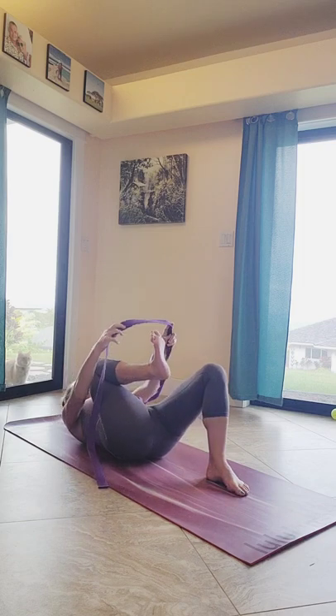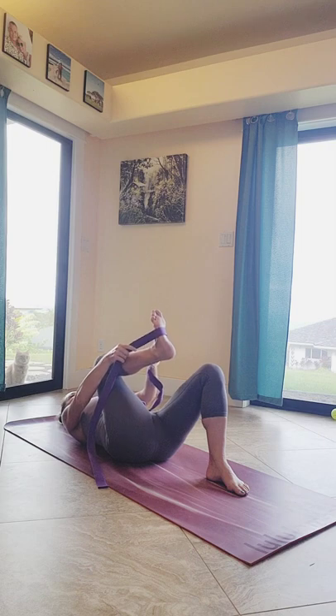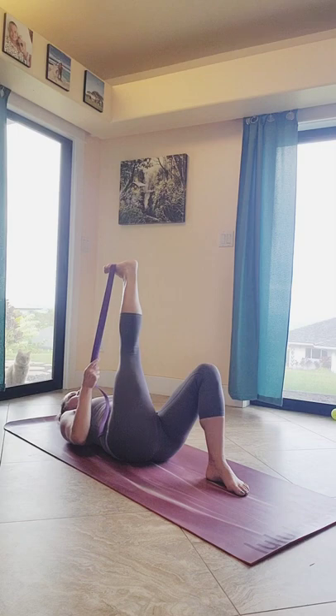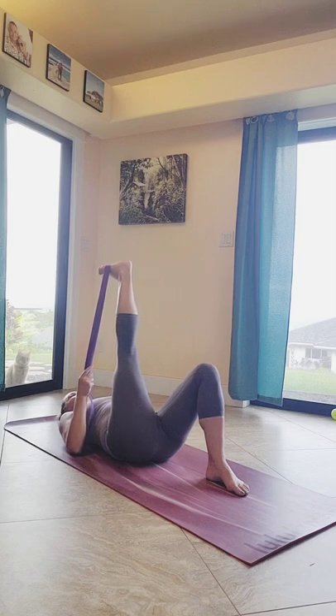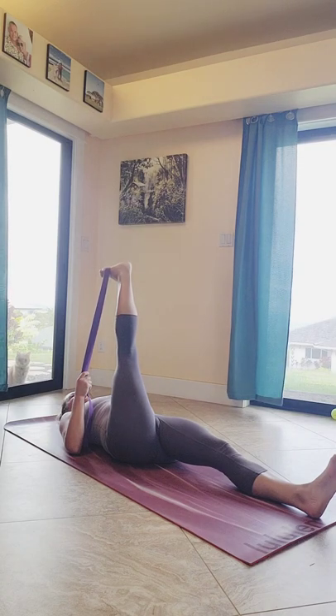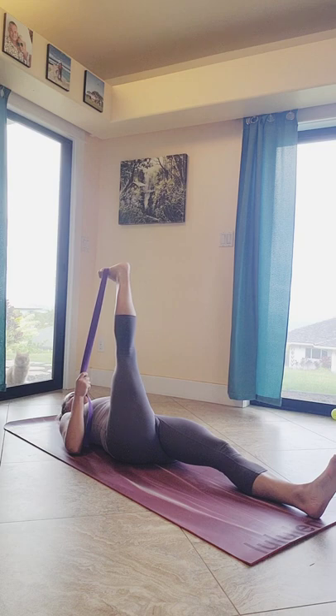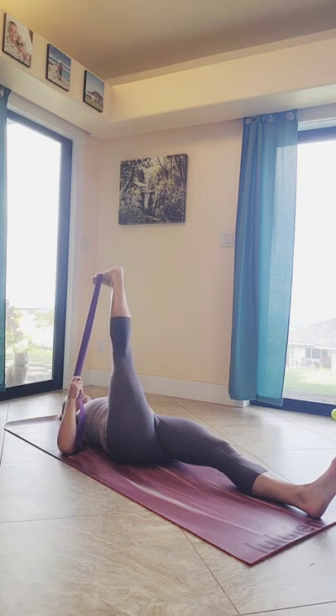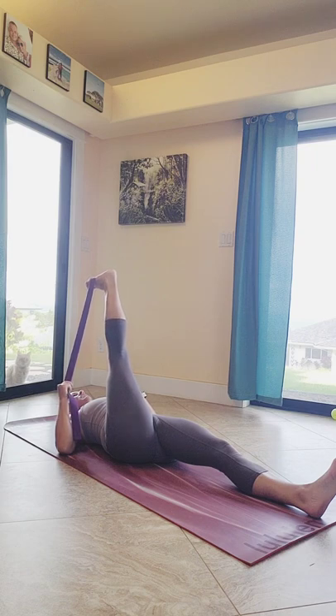We're going to bend that right knee and bring that strap underneath your foot so that it's on the arch of your foot, as you gently extend that right leg out and pull your hands down your strap. Follow your hands as far down as your strap so that your shoulders make connection to that mat. You can either keep your left knee bent or extend that left leg out onto your mat. Gently using that breath to relax the body so that your toes get ever so closer towards your face, stretching out those hamstrings — making sure to keep a little bend in your knee so it's not locked up.